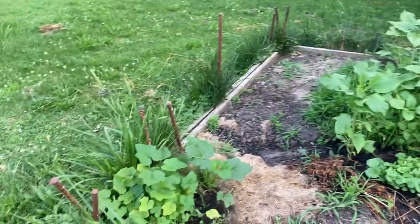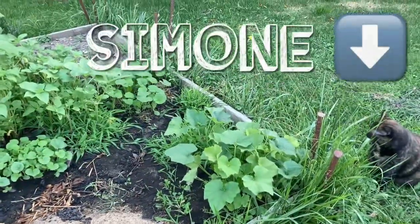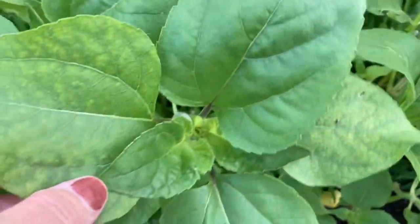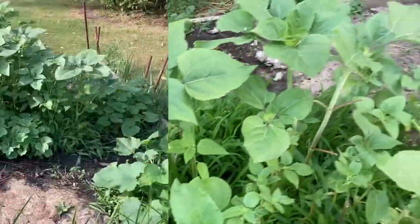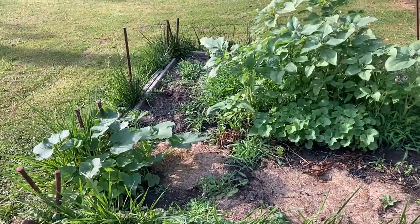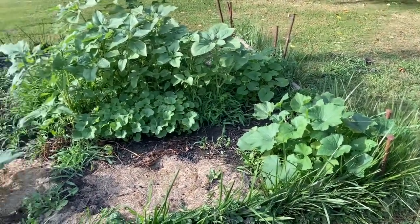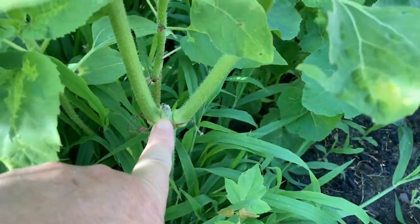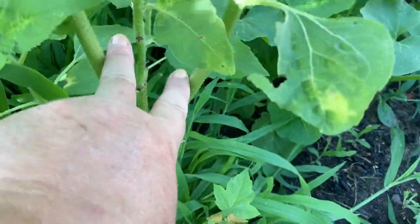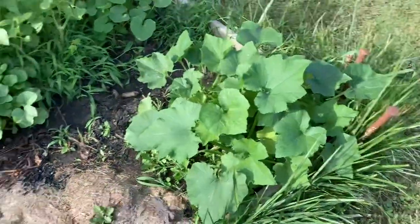June 22nd. We had extreme heat yesterday — upper 90s — and that's going to happen again today. Looks like if they leave them alone, they might be able to come back. The 26th today. I think something happened to the groundhog because it has not eaten anything at all out here or anywhere. See here? This is where they bit off before. Now it's split, and it's done this on several. Our pumpkins are doing great.